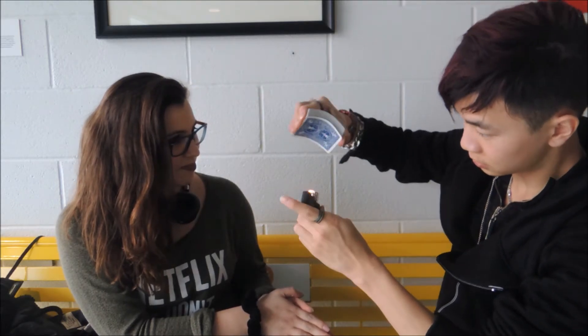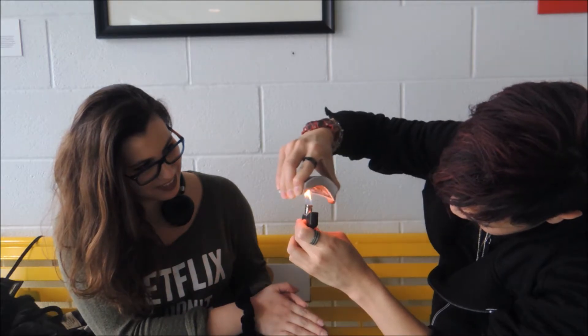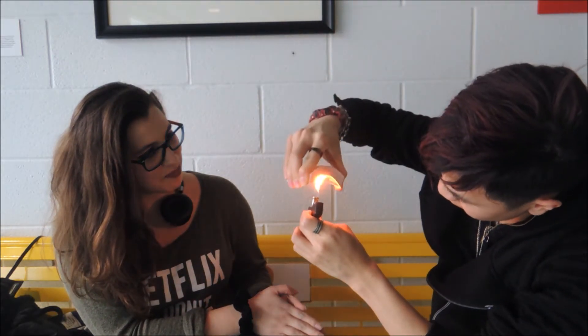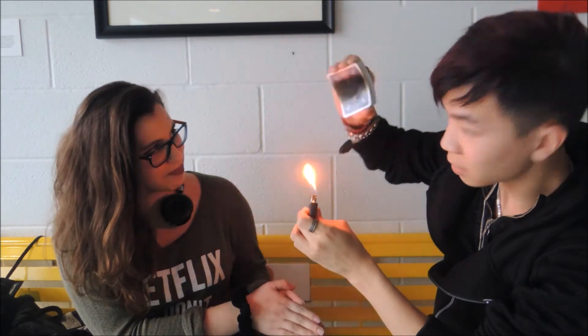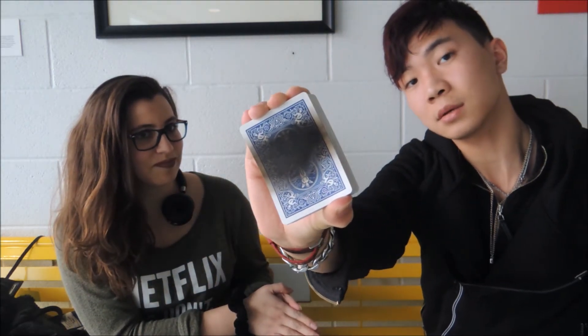Just wait. I want to show you what I mean. See it burn a little bit. We're going to find this though. Just keep it. See that.